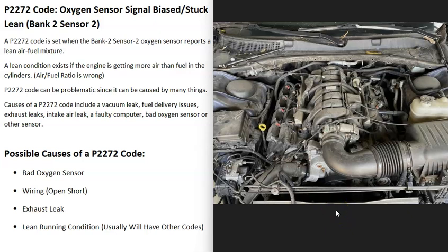The next possible cause is an actual lean running condition on the bank 2 side of the engine, meaning the air-fuel ratio mixture is off — more air than gas is going into the cylinders. This can be difficult to troubleshoot. It could be something like a vacuum leak where a hose came off and more air than should be is getting into the engine. It can also be a bad injector not injecting the right amount of fuel, or a bad sensor like a bad MAF sensor.